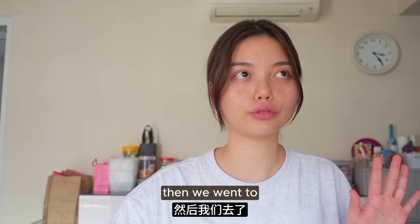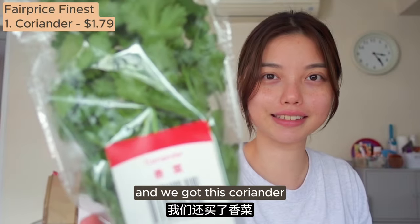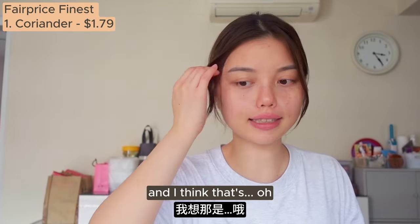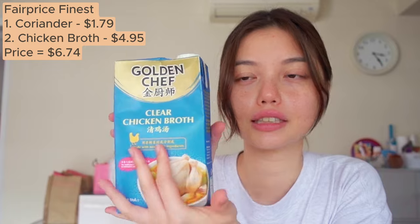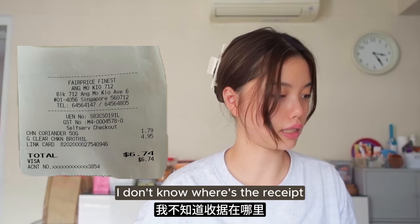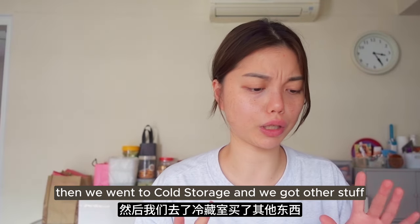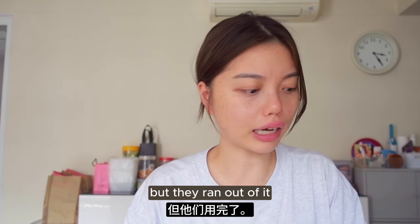We went to NQC to get coriander - Fair Price finance, adda more period. And then coriander which will be for the condiment section. We also got clear chicken broth to top up the soup later. Then we went to Cold Storage - we wanted to get the Haidilao sliced fish but they ran out of it, so we didn't get that.